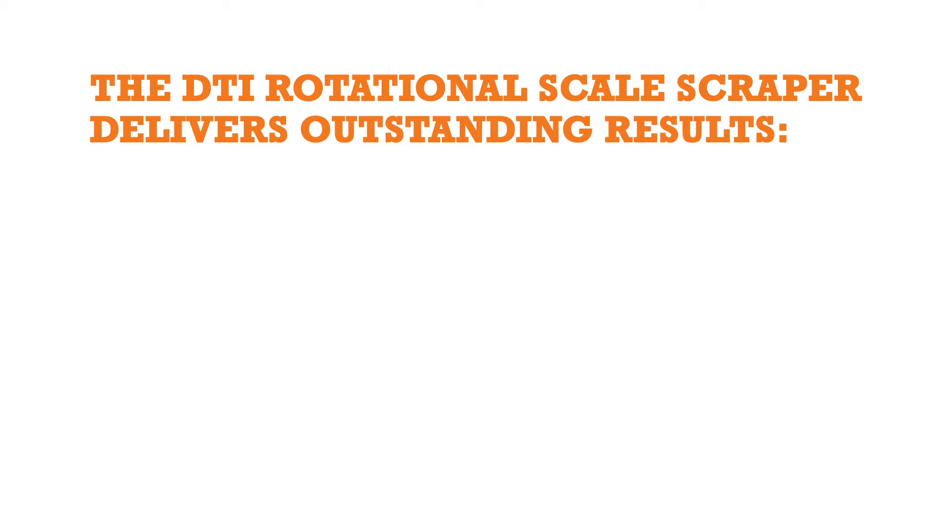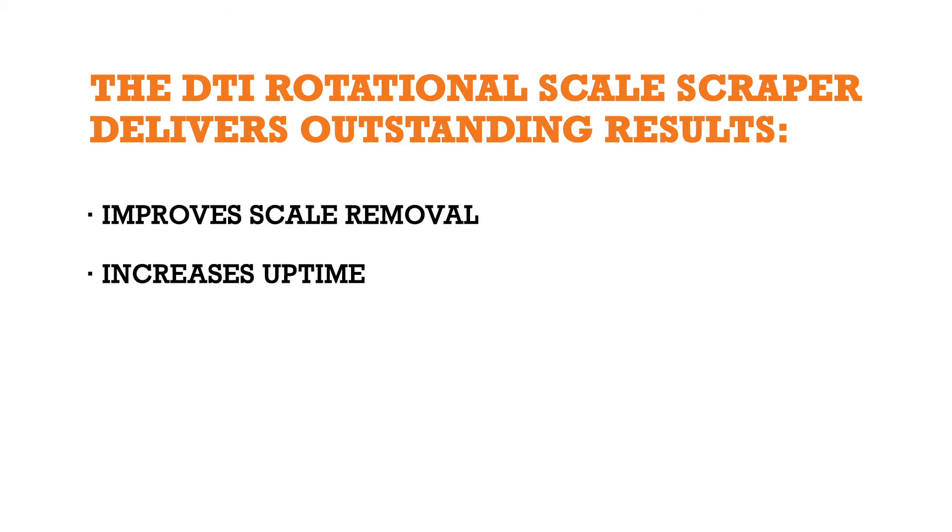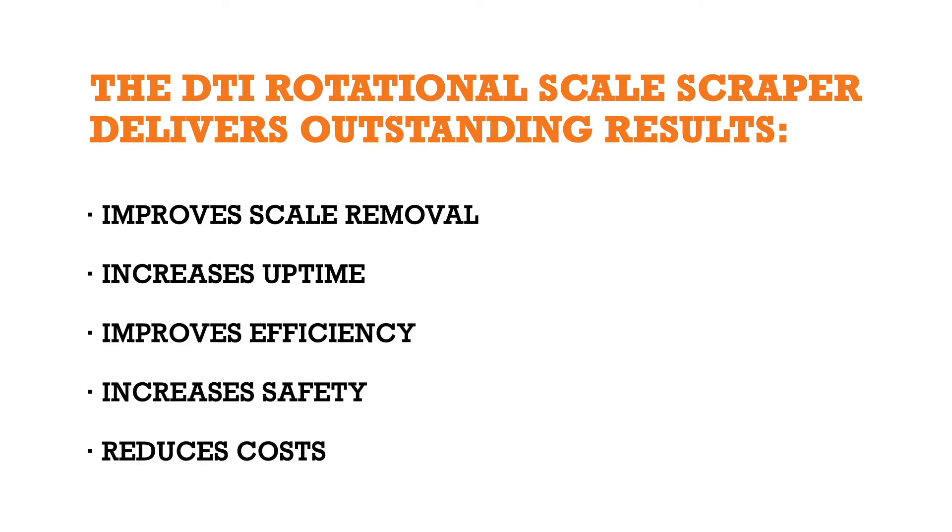A built-in swivel at the upper end of the DTI Rotational Scale Scraper eliminates the chance of twisting the wireline. The DTI Rotational Scale Scraper delivers outstanding results: improves scale removal, increases uptime, improves efficiency, increases safety, and reduces costs.